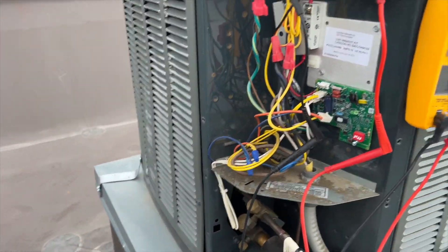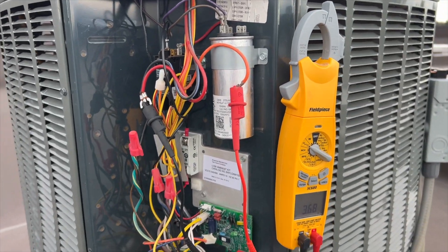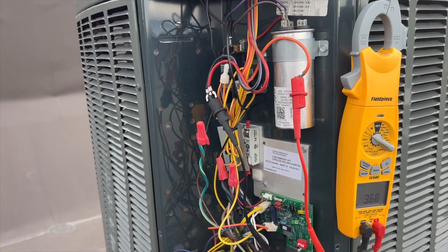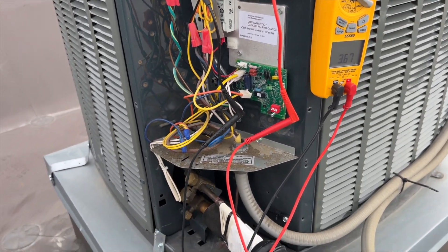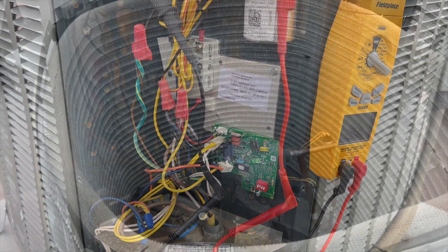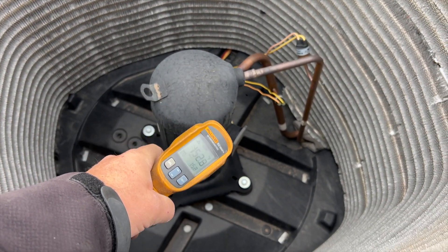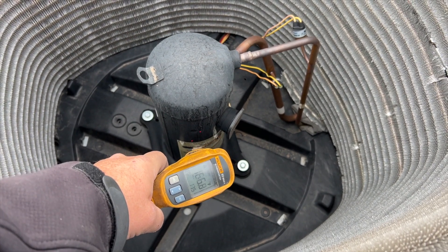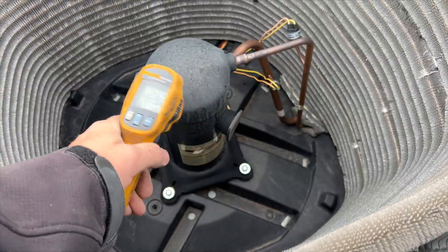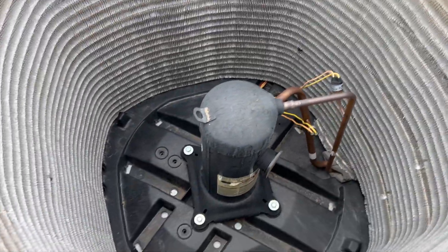This unit has a low ambient kit, which is why the condenser fan motor is not running — it's about 54 degrees out here. We're going to see if we can get this thing reset. We've got the lid off to check it. Yeah, it's pretty hot, so it's definitely off on thermal overload.